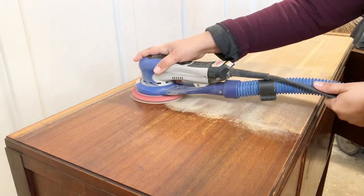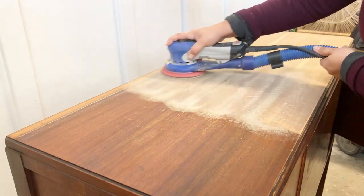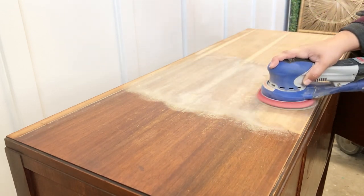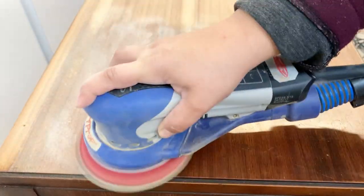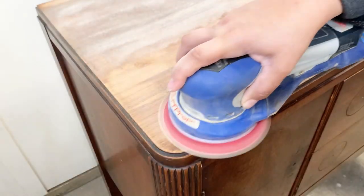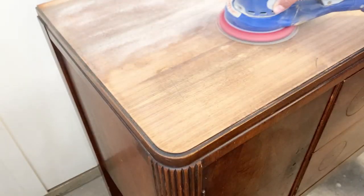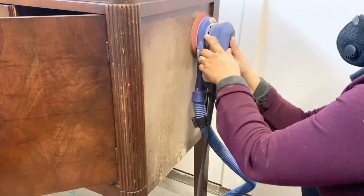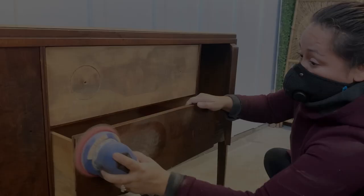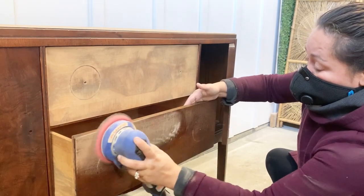The finish is coming off super easy. In order to give my surface some tooth so that the new paint job will adhere, I need to sand off as much of this flaky finish as possible. Because if I don't, I would be painting over a surface that's barely hanging in there, which means it won't be long before the new paint job gets scratched off or starts peeling off.